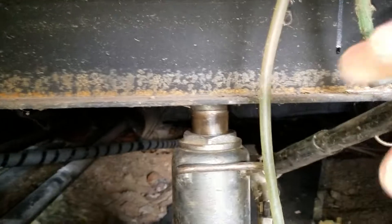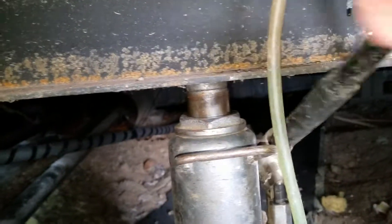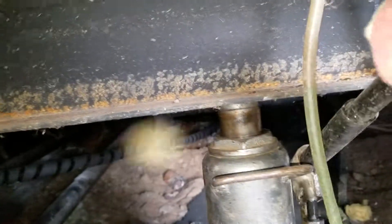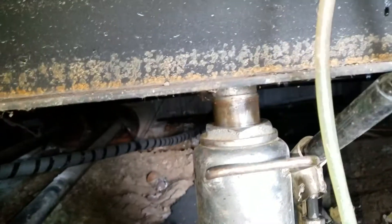We're going through getting all the I-beams level with the water leveler. We found the high point and now we're getting everything level with the high point using the water leveler and jacks. We basically jack and make sure all the beams are jacked up to be level with where the water meets.